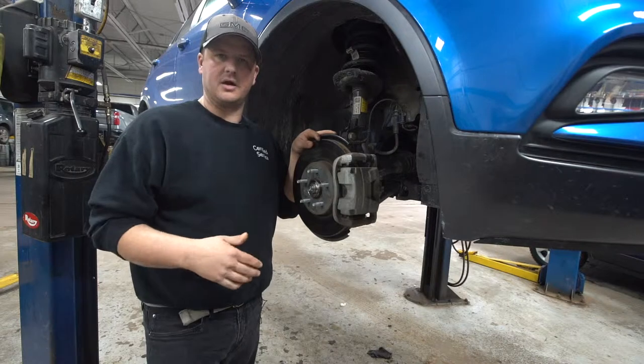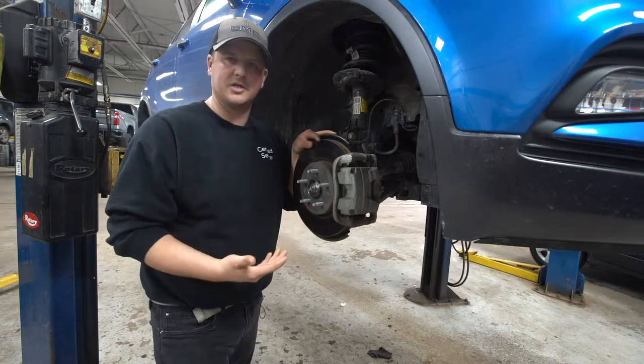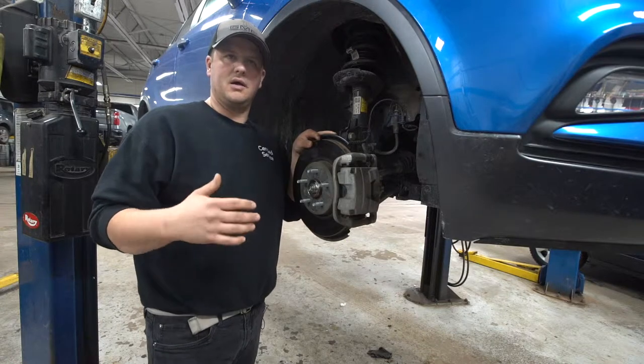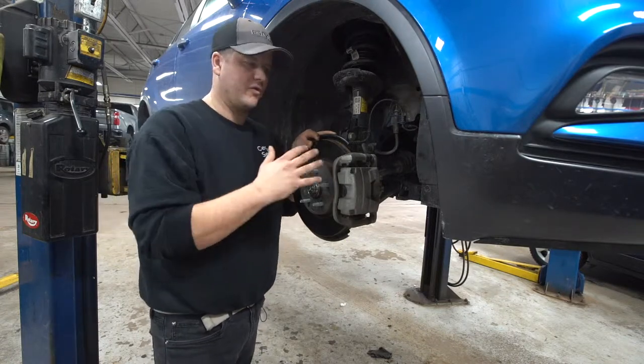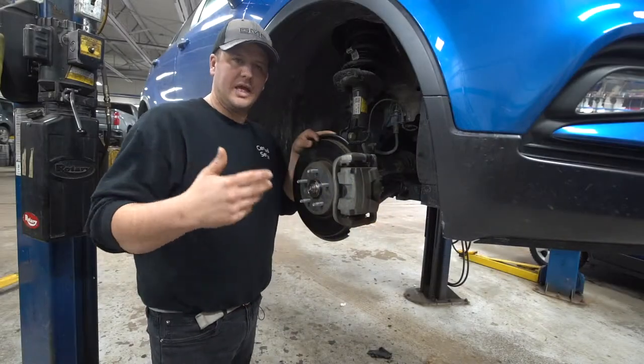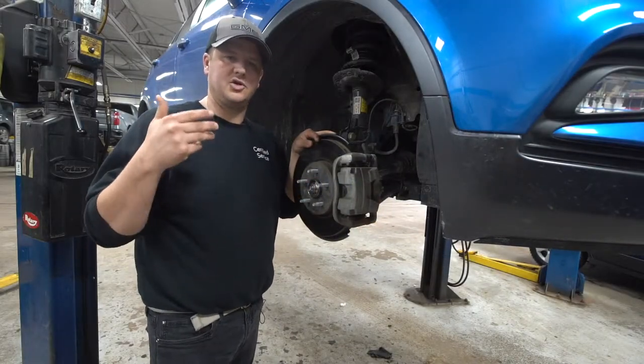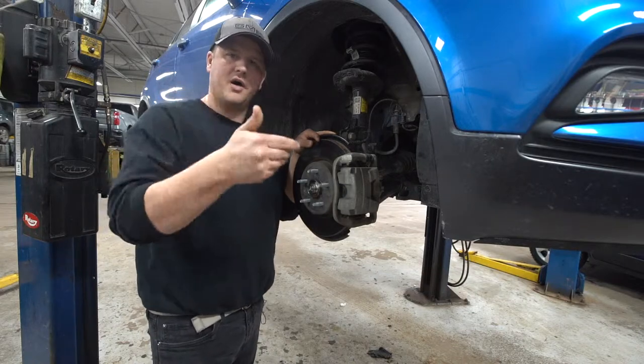So they put anti-lock brakes in there. There are a few pieces to the puzzle, but the layman's term for it is that it's going to pump the brakes for you. You're applying your foot on the brake pedal and it's going to apply and release brake pressure on the brakes that are locking up. It usually does it in a duty cycle — on and off, on and off.